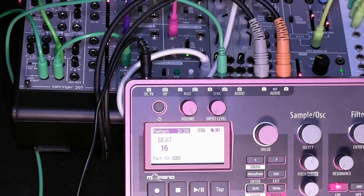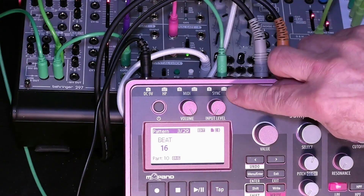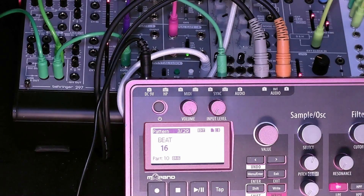So how do we use the Electribe 2 sampler to provide a clock for our System 55 synthesizer, including the sequencers? Well, basically we're taking a sync clock output from the sync out on the Electribe. And we'll talk a little bit more about where that goes.